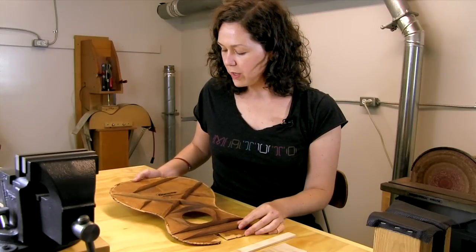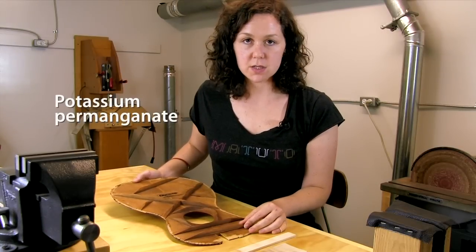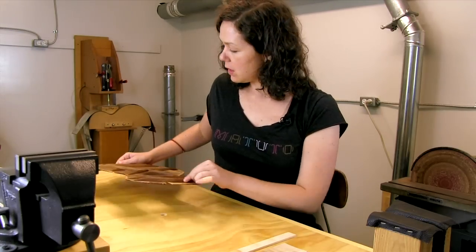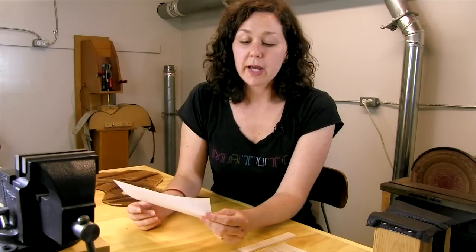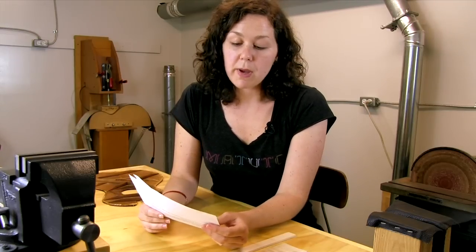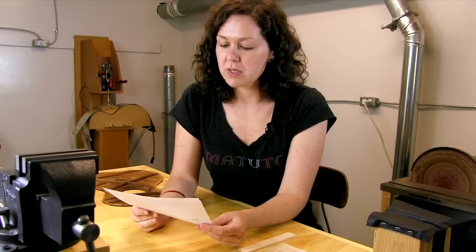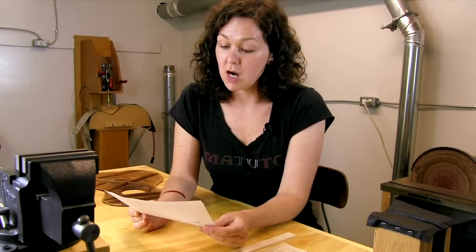We are going to use potassium permanganate today to oxidize this raw fresh piece of wood to get it more in the family of this patina. A little bit about potassium permanganate: it's an inorganic compound, also known as permanganate of potash, or Condi's crystals or fluid. Condi was Henry Bollman Condi, a sort of patent medicine fellow who fancied himself a scientist or doctor.